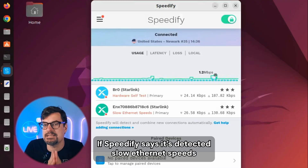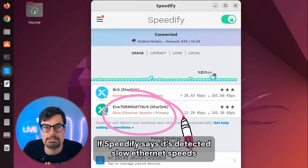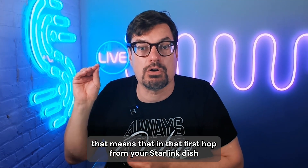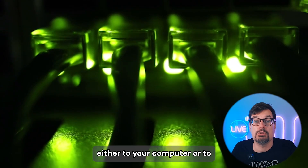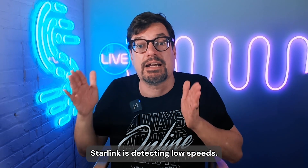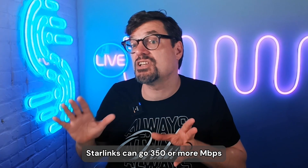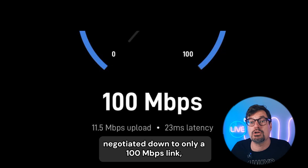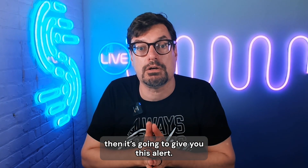If Speedify says it's detected slow Ethernet speeds to your Starlink, that means that in that first hop from your Starlink dish — either to your computer or to whatever switch or router it's plugged into — Starlink is detecting low speeds. Starlinks can go 350 or more megabits per second, so if it detects that the Ethernet negotiated down to only a 100 megabit link, then it's going to give you this alert.